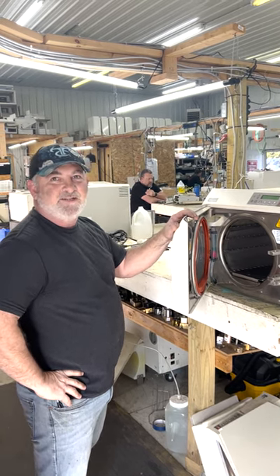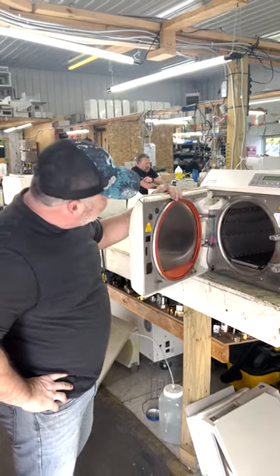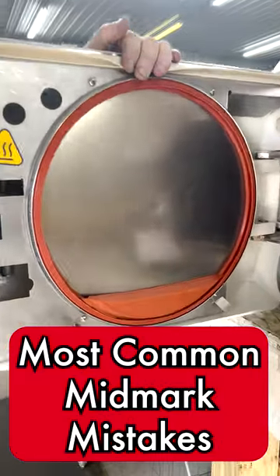Hi, this is Ron with Sterilizer with AutoClave Solutions. We've got an M11 new style here, and I'm going to talk about some of the most common mistakes I find.